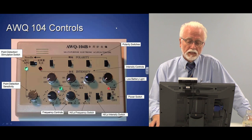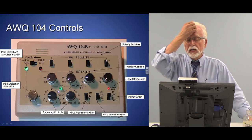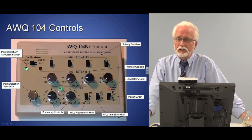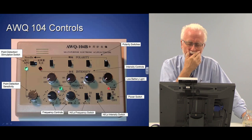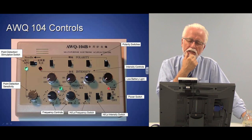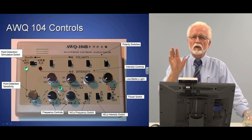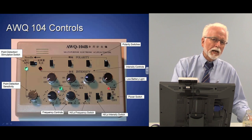The AWQ machines have something called a polarity switch, which is a little confusing because all modern machines are biphasic — you can't go just one direction. I believe what it does is reverse the waveform. There's a square wave on the positive side and a negative spike, typical of all electroacupuncture devices. I think this reverses the direction of the waveform, not the actual polarity.